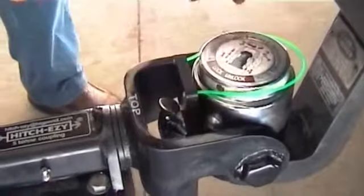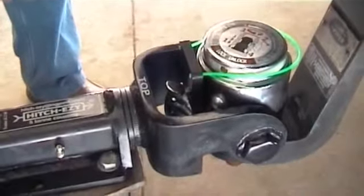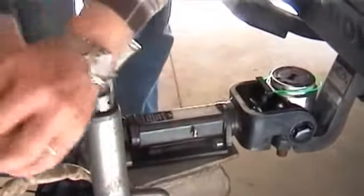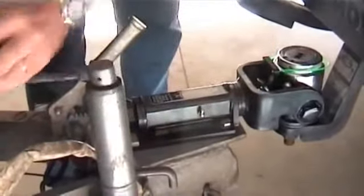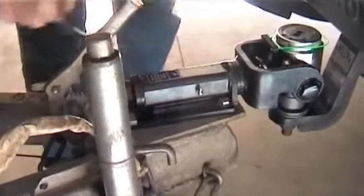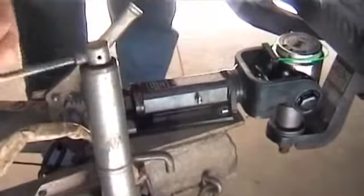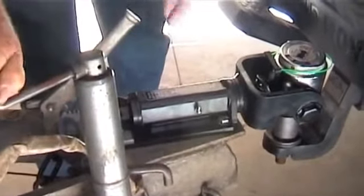Put our special key in place. The coupling is now completely unlocked and ready to be lifted off the car. Use one or two hands on the jockey wheel depending on how much ball weight you have and how big your van is. Simply keep winding your jockey wheel and the coupling is going to disengage itself.